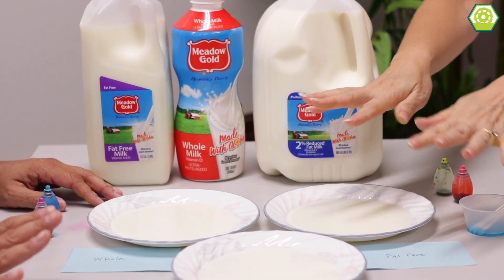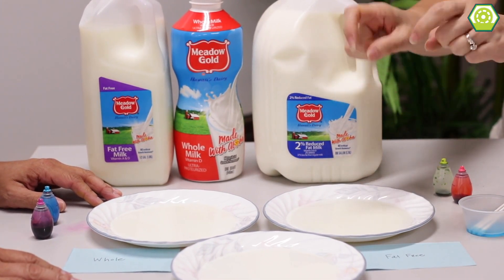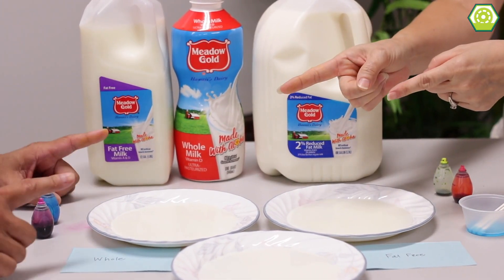Hi, welcome to Hands on Science, where if you ever need something to do, this is the place to be. This is Cor. This is Mel.